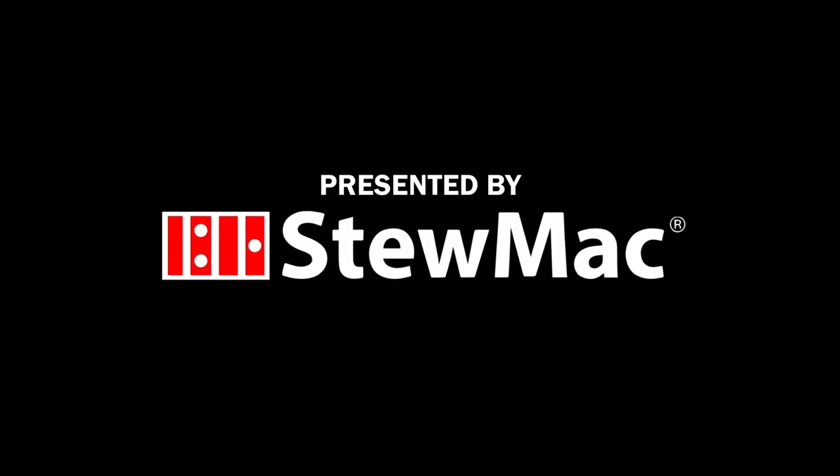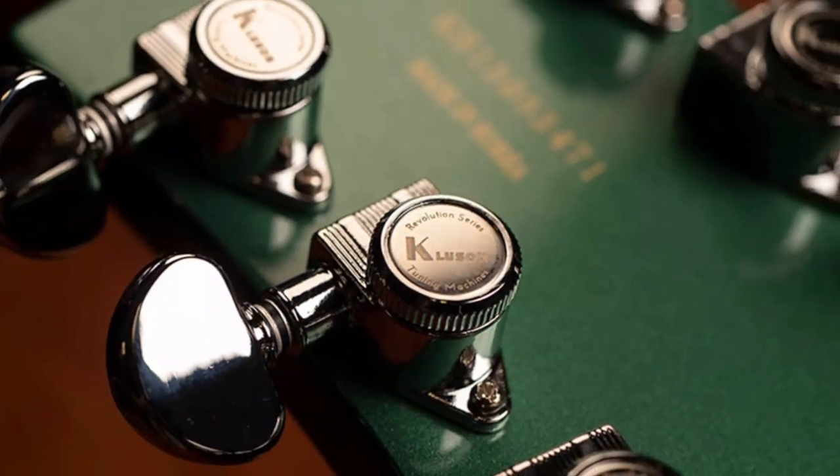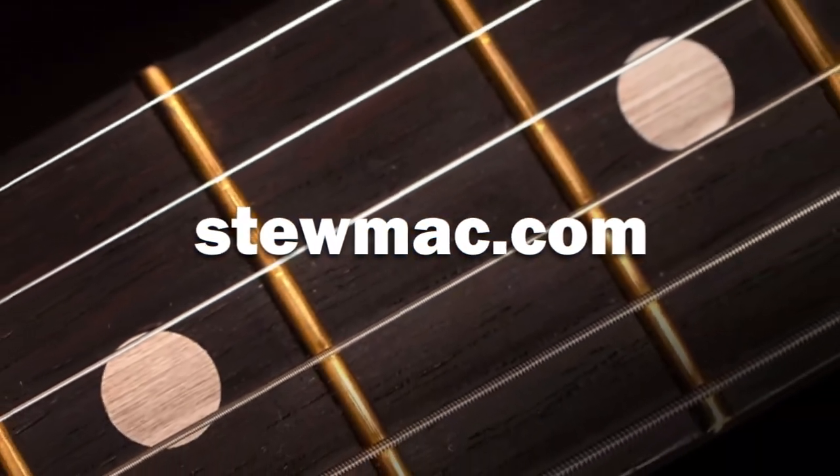Premier Guitar's 2023 NAMM coverage is presented by StewMac. Shop tools, parts, and supplies to build or repair your favorite guitar by visiting stewmac.com or click the link in the description below.